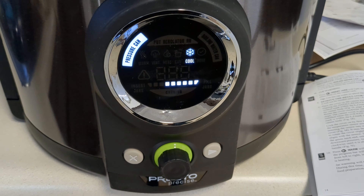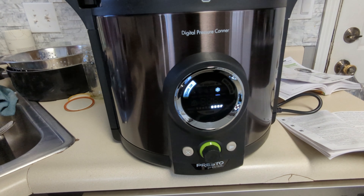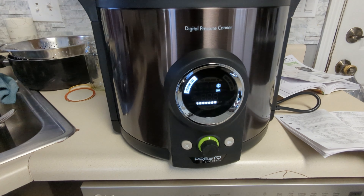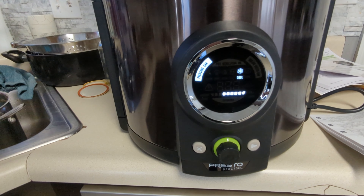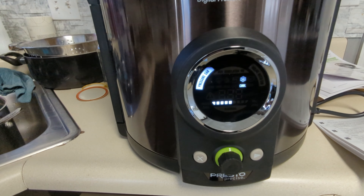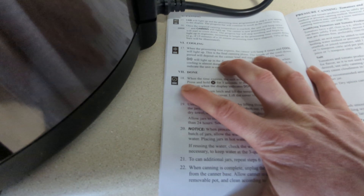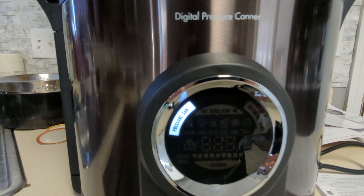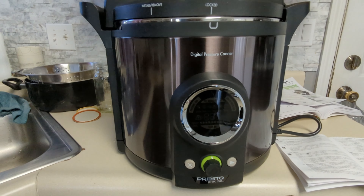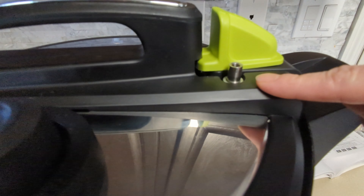This is actually our first time pressure canning, so we're doing it with broth — fingers crossed. It's counting down 15 minutes left on the pressure canner and then we'll get to take them out, but only once it's completely depressurized. According to the manual, it'll say cool and then when it's done cooling — which could take up to an hour and a half — it'll do a countdown and let us know when it's safe to open. We're not going to open it now because it's still very pressurized and that's how people get injured.